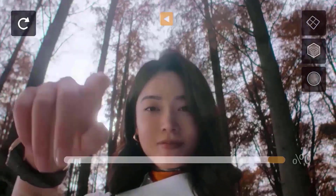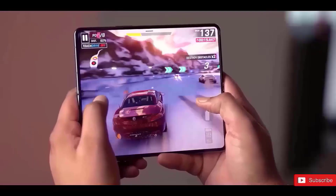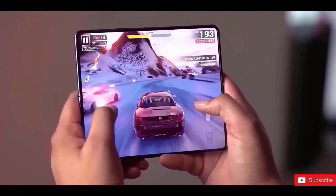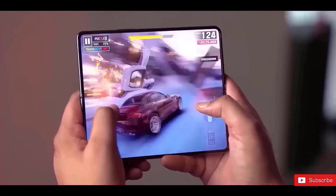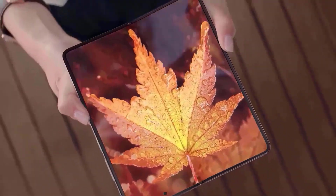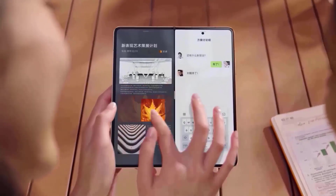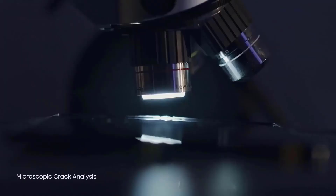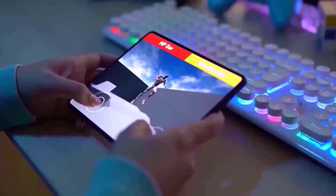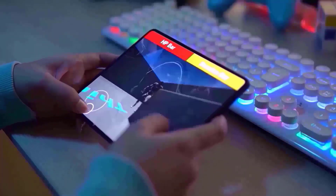There are two foldable form factors: the phone that opens up like a book to reveal a tablet-sized screen inside, and the flip phone-style approach where you open the phone vertically to get an elongated display. From the Pixel Fold rumors, it appears Google is taking the first approach. The open-book approach is a solid one that delivers the extra screen real estate that makes foldable phones a compelling option. The problem arises when the design is too much like the Galaxy Z Fold's look, and recent rumors are doing little to ease that concern.